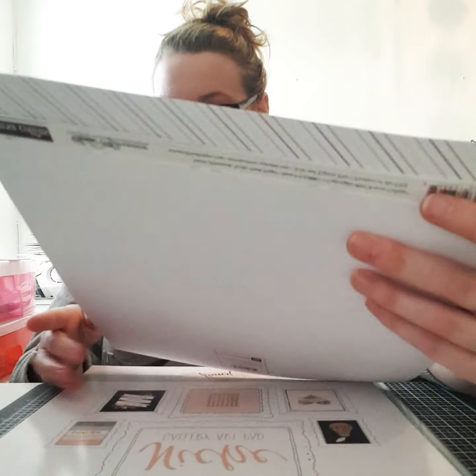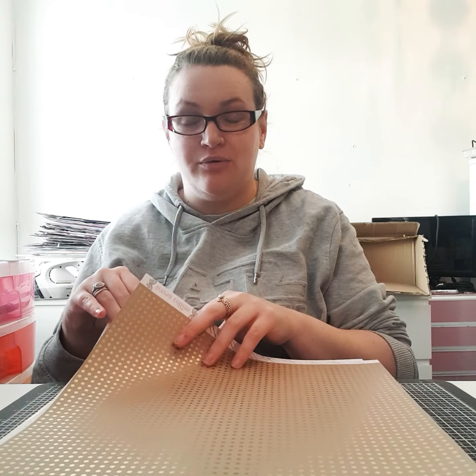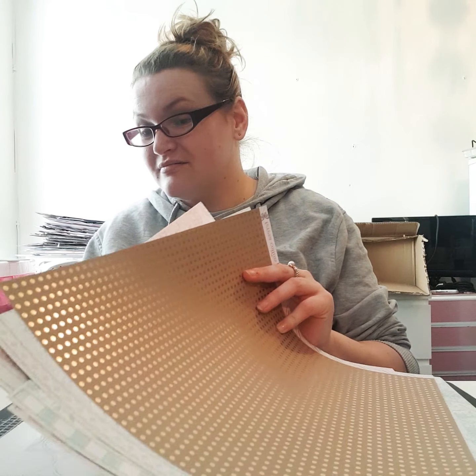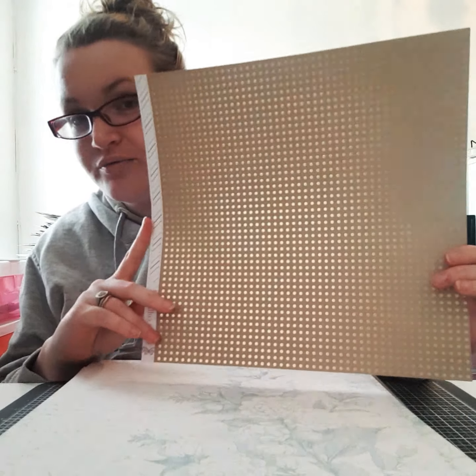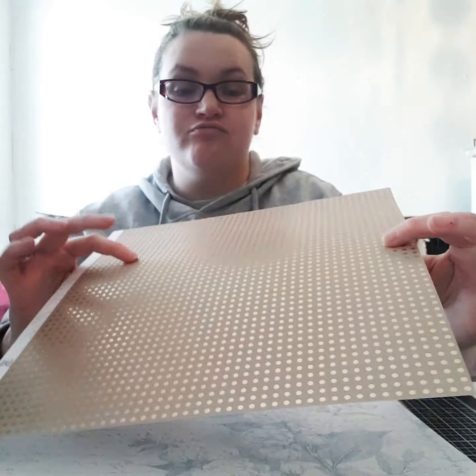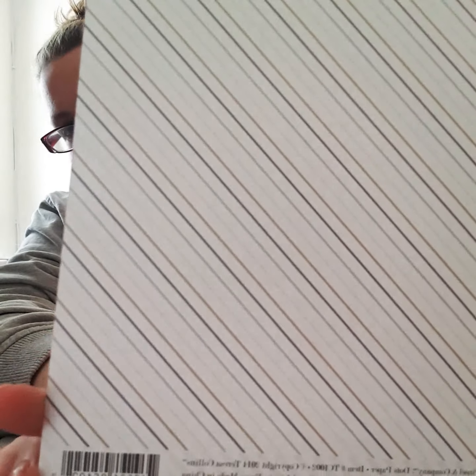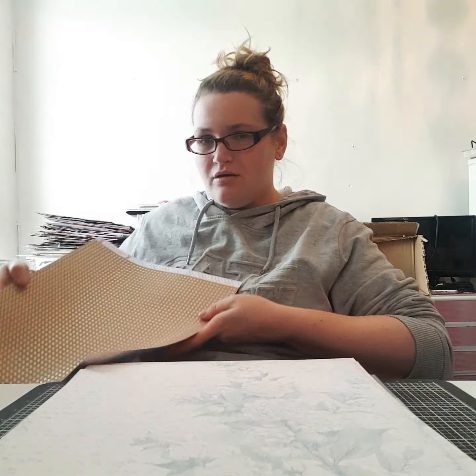My other favourite find was completely unexpected — I found a stall selling 12x12 cardstock, selling it by the bag or 20p per sheet, which I thought was really good. I'd spent all my money by that point so I couldn't fill a bag, but I did pick up some sheets. This first one is beautiful — it's got loads of gold dots on it, and on the other side it's got gold, black, and grey stripes.